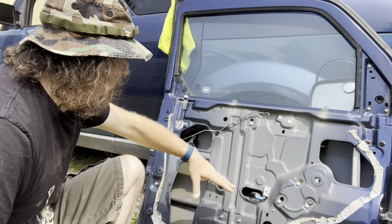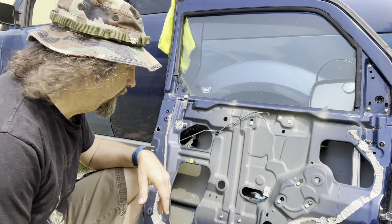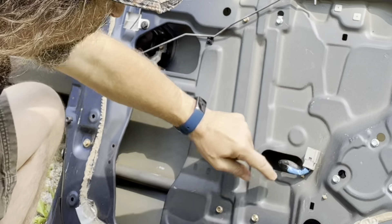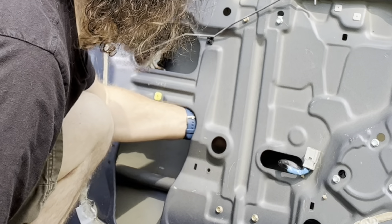I think the first thing to do is take the bolts out that hold the regulator in — that's what I do. 10 millimeter. That should be the plug, and that's the track.